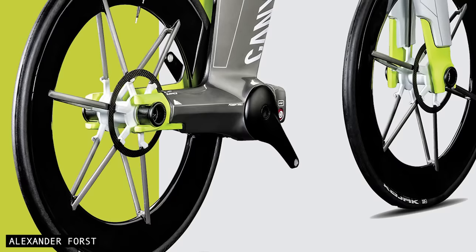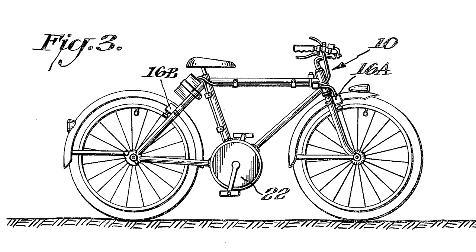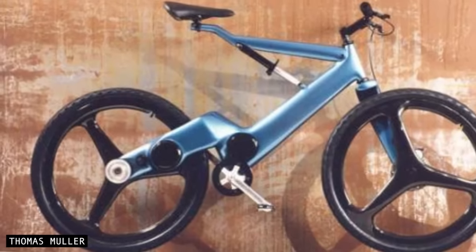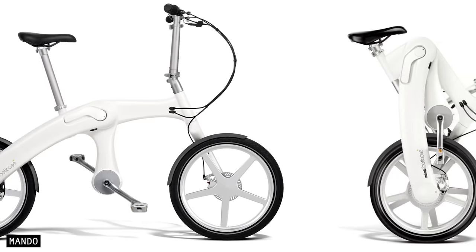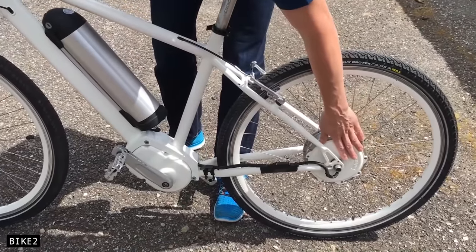As sci-fi as this looks and sounds, it's not at all a new concept. The first patent for a digital drive bike was issued as far back as 1975, and the first fully functioning digital drivetrain was shown in 1995. The first production bike with a digital drive was released in 2012, and currently we're seeing a handful of companies working on their own digital drive systems.